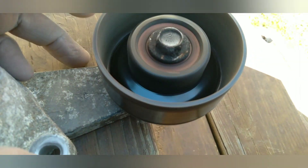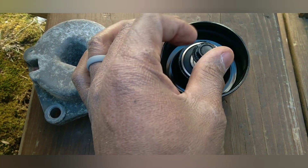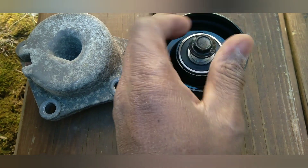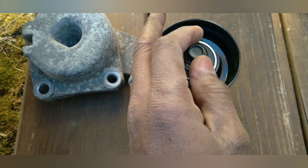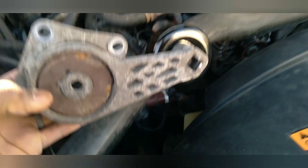That's the old one — I was spinning it and it was making noise, I could tell that's what the winding was. Got the 13 millimeter socket to take that bolt out. There's the new one — just put it in place, screw it in with the 13 millimeter, tighten that up. That's the new one, look how nice that one is. Then you put it back on with the three bolts.